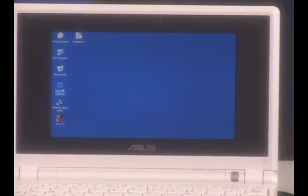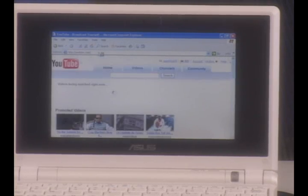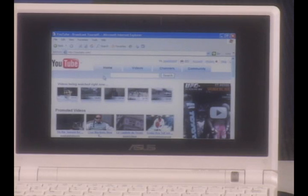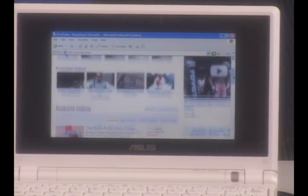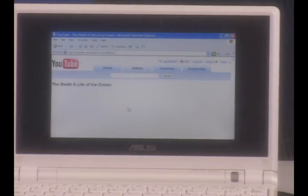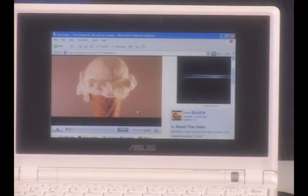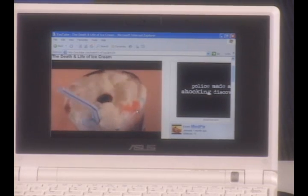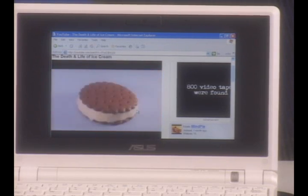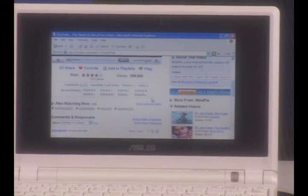I'll start Internet Explorer — and there's Google. Let's go to YouTube. And there's YouTube — pops up pretty quickly. Let's scroll down and find a video to watch. You'll notice that even with an 800 by 600 screen, we can still see the entire video on the screen. It has nice audio, and you can see the text is very readable on the screen.